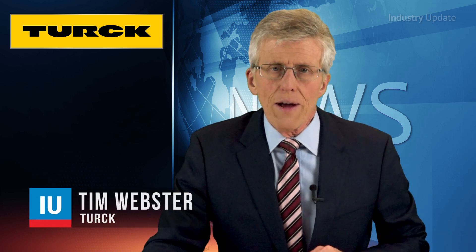The Banner Easy Screen LS is a cost-efficient and easy-to-use device for machine safeguarding, built to withstand the challenges commonly found in manufacturing and packaging environments. Hi, I'm Tim Webster.